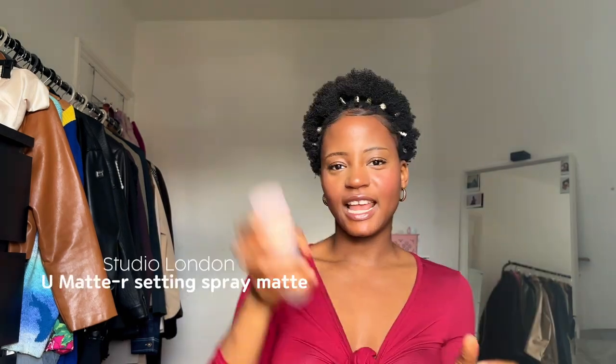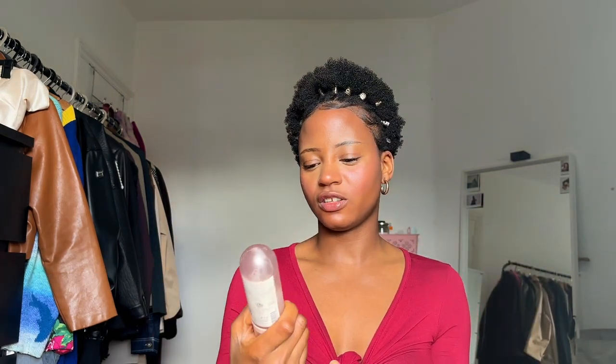Having a lip tint is great for the no-makeup makeup look because you're just keeping your lips natural. This is how I do my lips when I'm going to work. Then I add my lip gloss. And let's not forget our setting spray — this is the Today London Setting Mist by Superdrug.